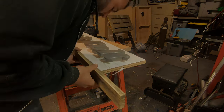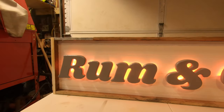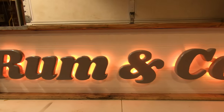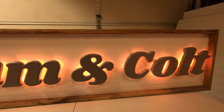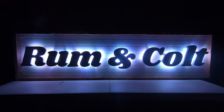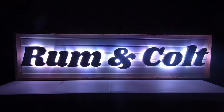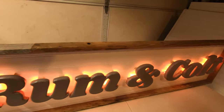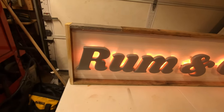With everything done, it's time to unveil the sign. I hope you guys think this sign came out as awesome as I did. If you did, leave a comment down below and like this video. And if you haven't already, subscribe — I'll see you on the next one.